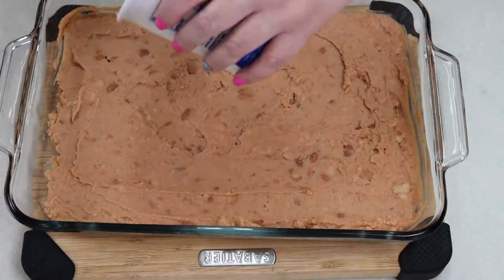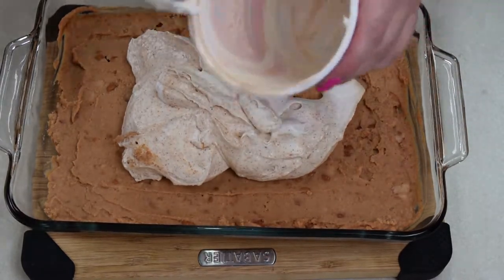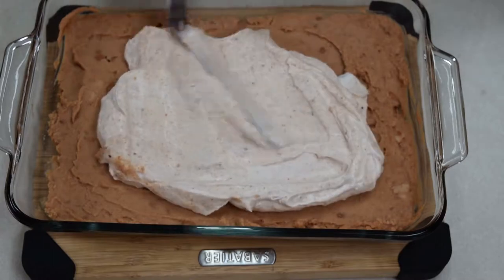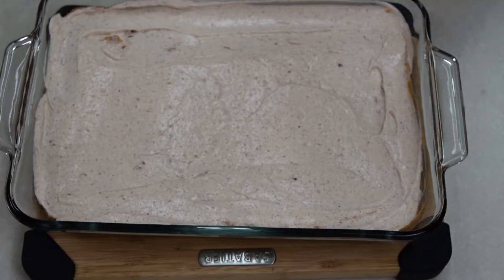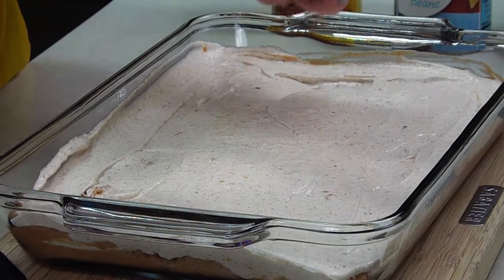Next, we're going to add our sour cream layer. I see that some of the bottom part wasn't all the way mixed, but that's okay because no one will be able to tell. Next, we are going to use our guacamole. You can make fresh guacamole, but I had a coupon, so this is what we're using. You're just going to plop it around and spread it out.